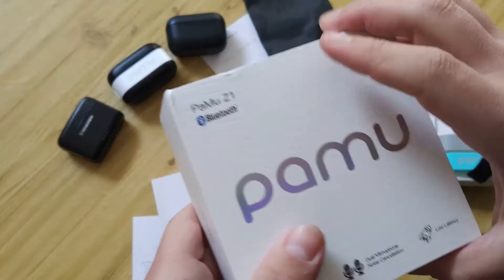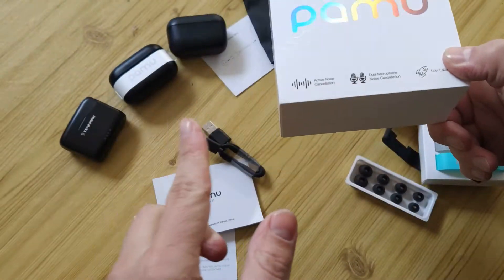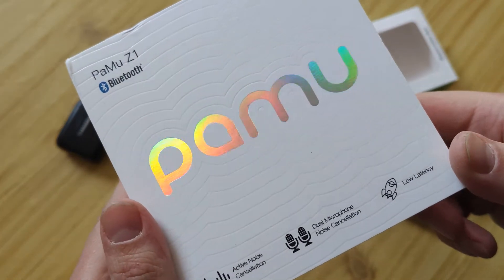Hello my friends, today we'll talk about a new model from Pamu — the TWS Airboots. We will compare it with some other TWS models.